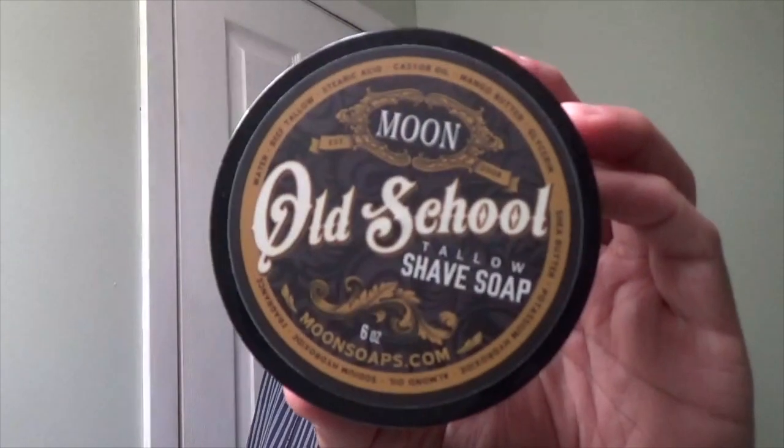Hey, welcome back to Wet the Face, and today we have something new in the den. Something sent to us from California. The gentleman's name is Zachary Kent, and he created a first in his line — a tallow shaving soap, and it had to be tallow. He wanted to start his line in the tallow line, and this is what he came up with first. It's called Old School, and here it is.